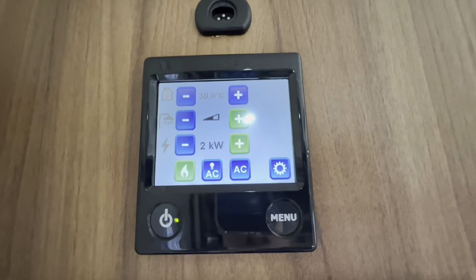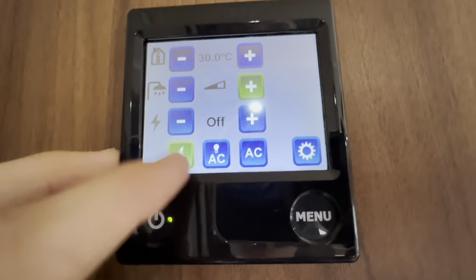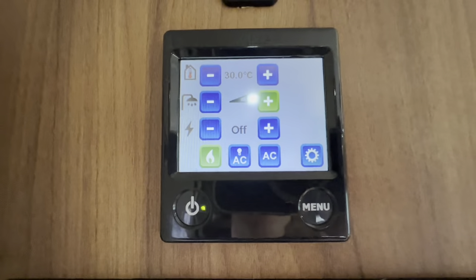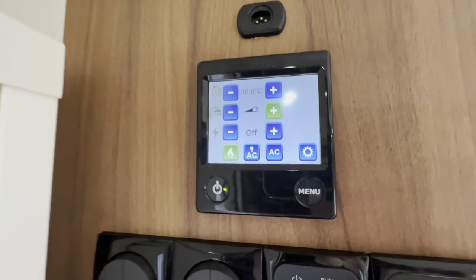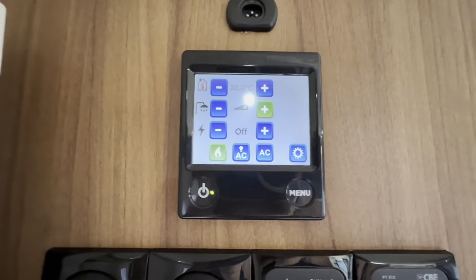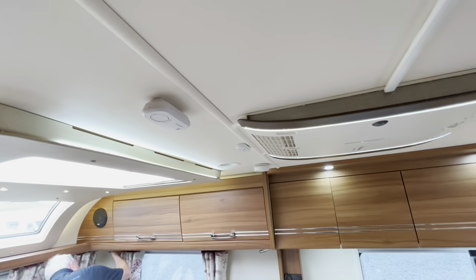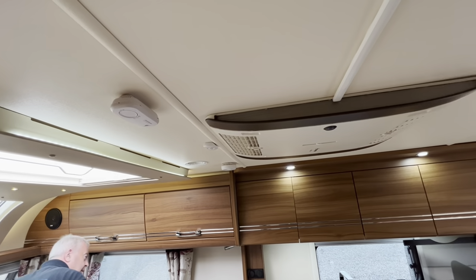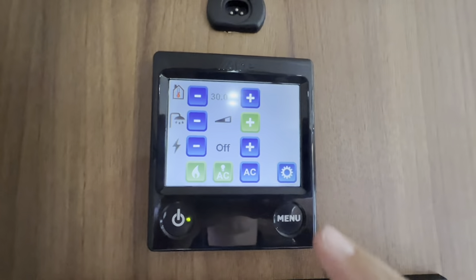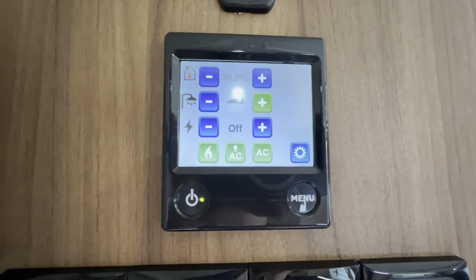If you're away camping and parked up in a field with no electric, you'd obviously have no electric on — you would just be using gas for heating the water and the vehicle. This caravan also has aircon fitted. To select the aircon, you can turn the aircon light on here, and then the master switch for the aircon is on here. Press AC and I'll show you how to operate the aircon from there.